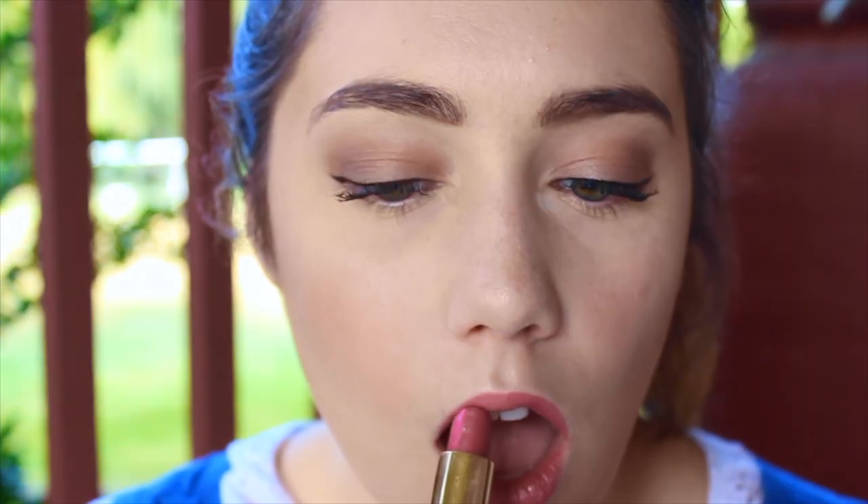I'm adding some light pink lipstick — she has kind of a natural pinky lip — and I added a little bit of gloss on top to give it a little shine. Now we're going to move on to the hair.